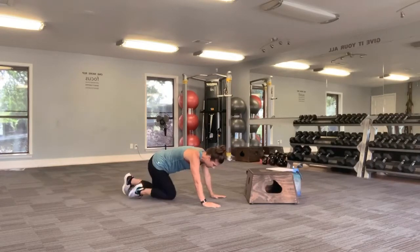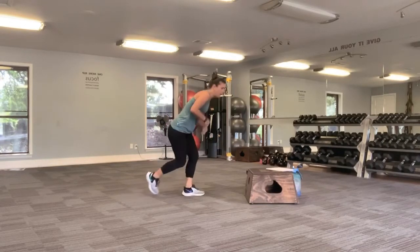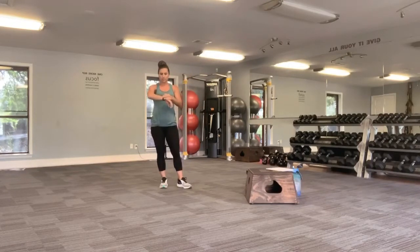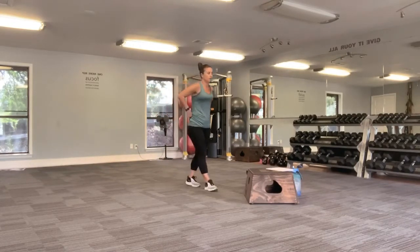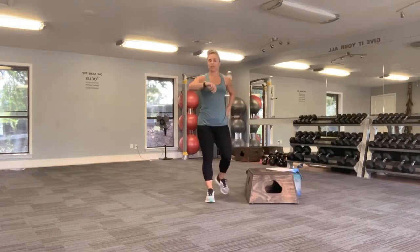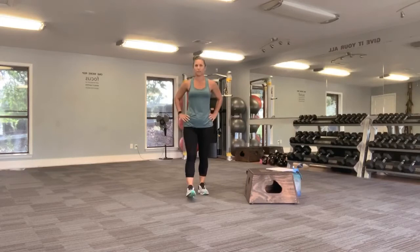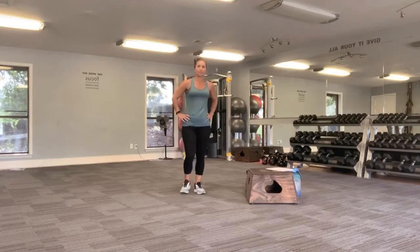And drop it down. Go ahead and come on up. You get a quick rest here, just a little bit of a breather. You can tap it out, walk it out. Make sure you're still moving a little bit.